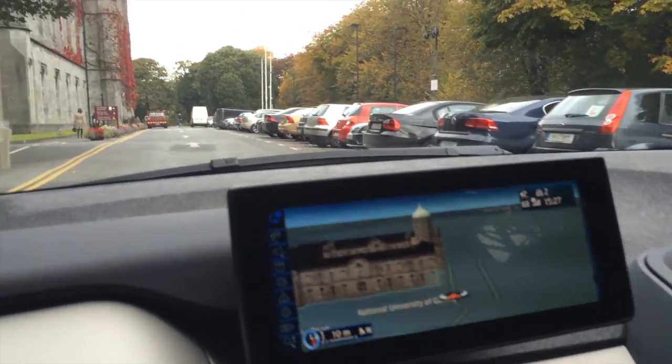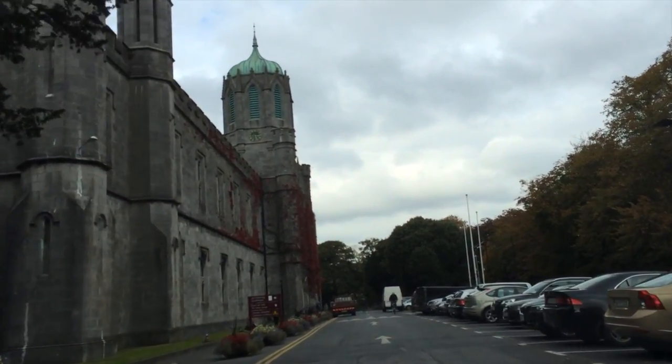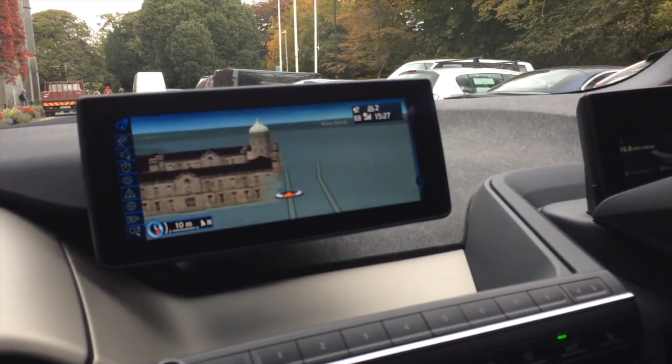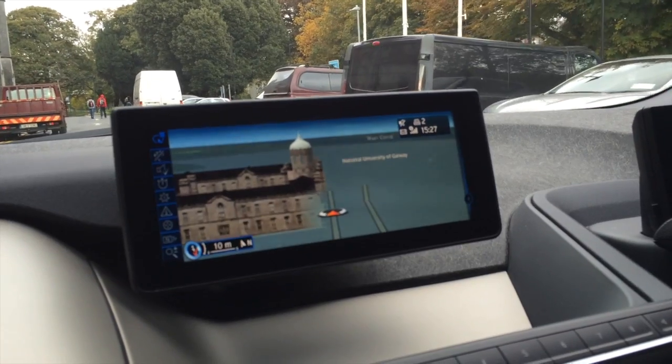So we're pulling up to the Quadrangle, which is the old university building at NUI Galway from the 1840s. They've done a nice job rendering a 3D model of the building here on the navigation system — quite a bit of effort I think, probably doing that and for some of the other buildings around the city as well.